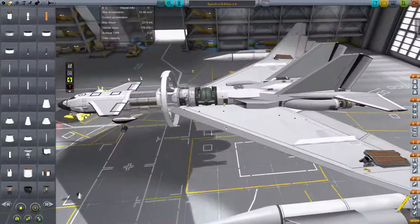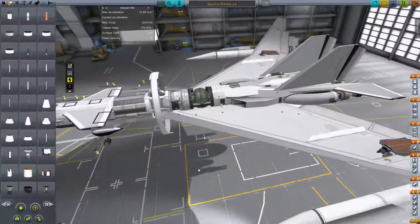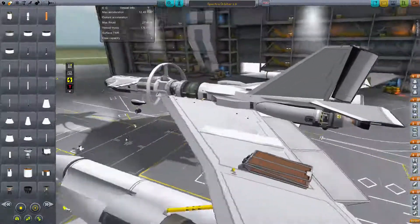I've got some wings here using the procedural wings mod — I've crafted them myself.